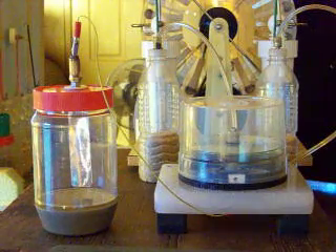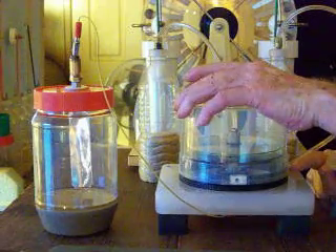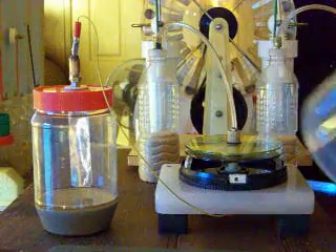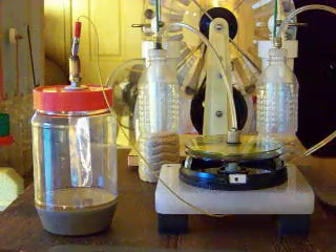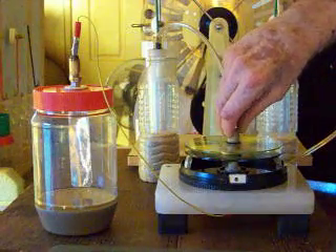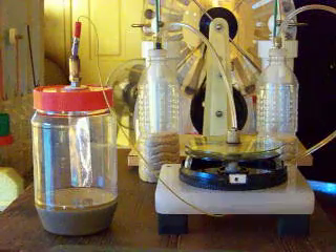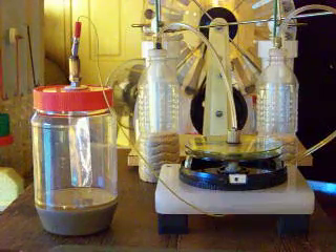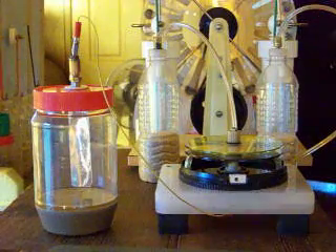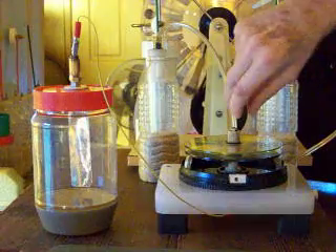It is a little different — there are just a few changes. Now it's still basically built the same. I want to discharge this thing because I'm going to handle it. I don't want any surprises.